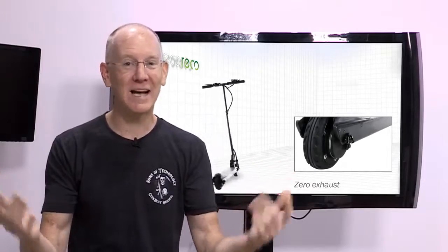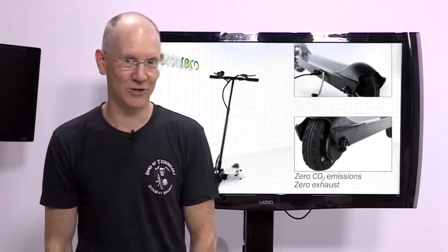So what's the damage? $1,000. Sure, you could buy a $220 Razor E300 instead, but it weighs a whopping 46 pounds, it doesn't fold up, top speed is maybe 15, and the battery is only good for maybe 10 miles.